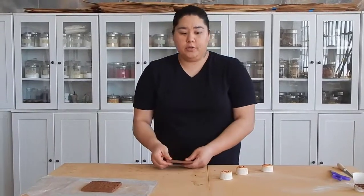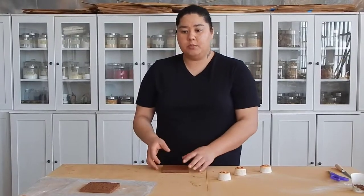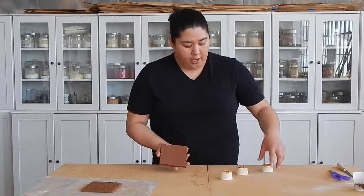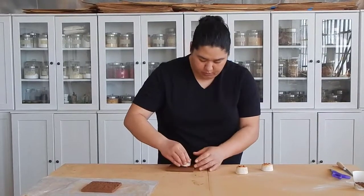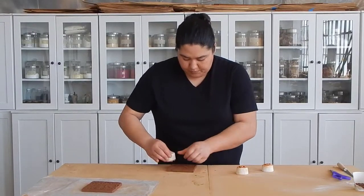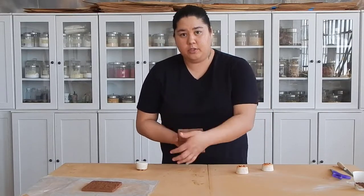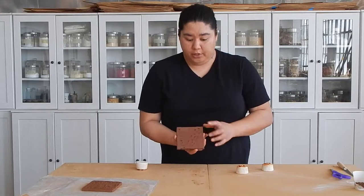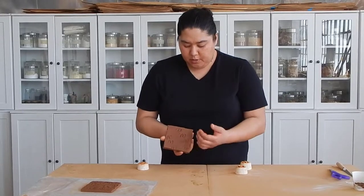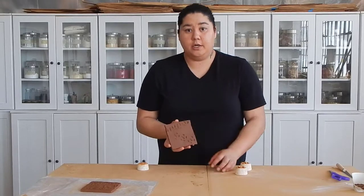The next thing we're going to talk about is rhythm. Rhythm is a flow in the design — does the design express some kind of movement, some kind of flow within the pattern itself? You see here how I stamped this pattern; it's really flowing down and around this distance of my tile here. This piece maybe doesn't have as much rhythm to it — it's a little static. There is some flow to it, but it's not as dynamic as something like this where we can follow the design trail around.